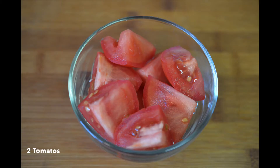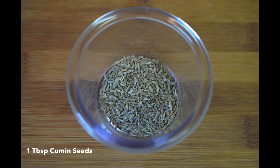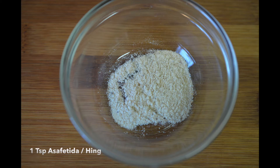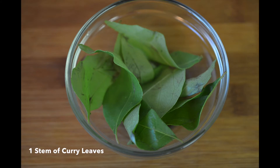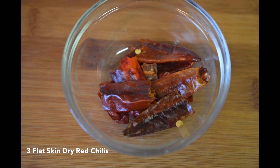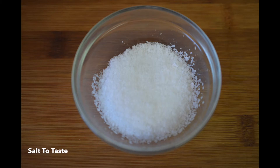So let's know the ingredients to prepare tomato rasam. You need two tomatoes which I have cut into cubes, one tablespoon of whole peppercorns, one tablespoon of cumin seeds, one small lime-sized tamarind, one teaspoon of mustard seeds, one teaspoon of asafoetida, six to seven cloves of garlic, one stem of curry leaves, one fourth cup of finely chopped cilantro, three flat dry red chillies, two tablespoons of oil and salt to taste.